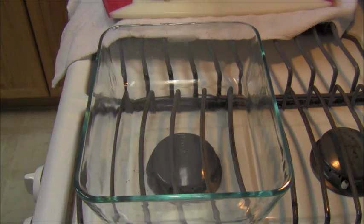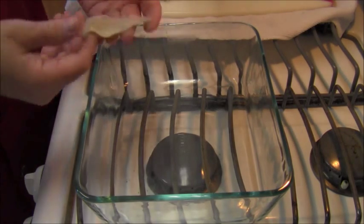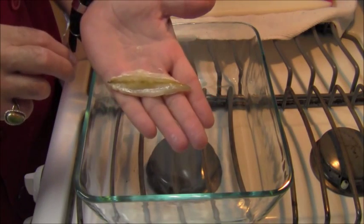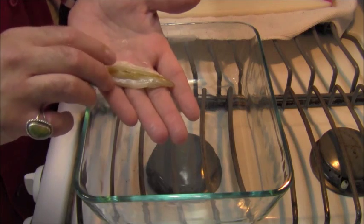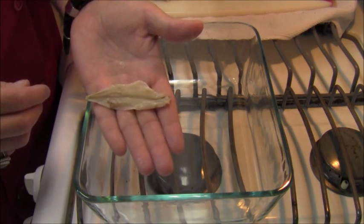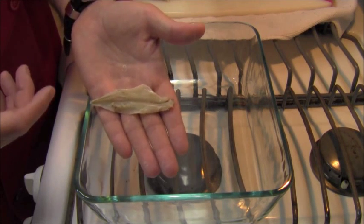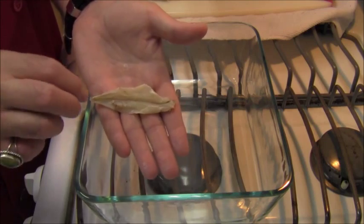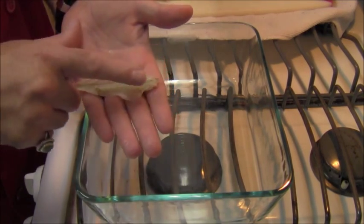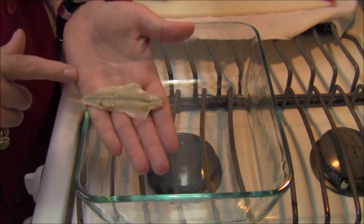I've filleted the anchovies, removed the heads and the spines, and this is what you have left — this is the fillet of an anchovy. Not much different than what you get in the can, but it's not salted and it hasn't been changed into that really dark brown color you see with a canned anchovy. This is just a clean fillet.